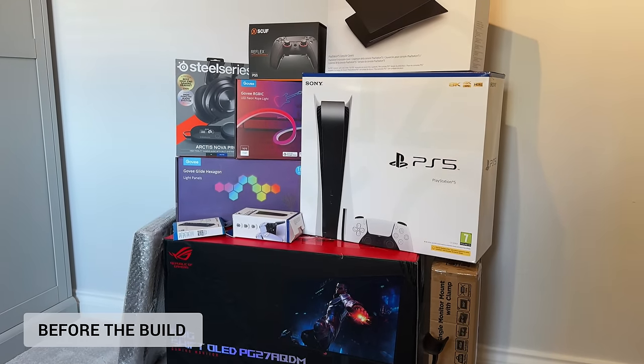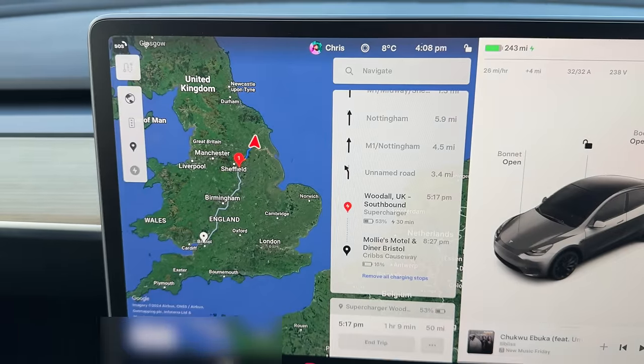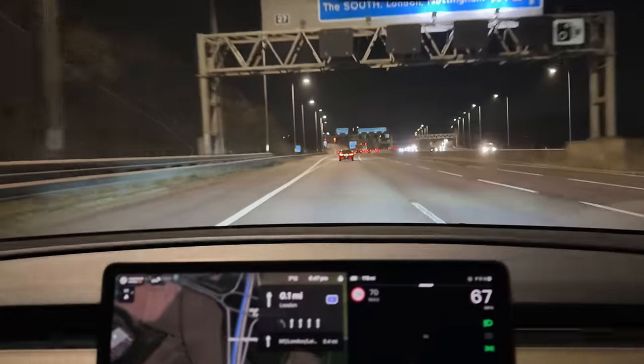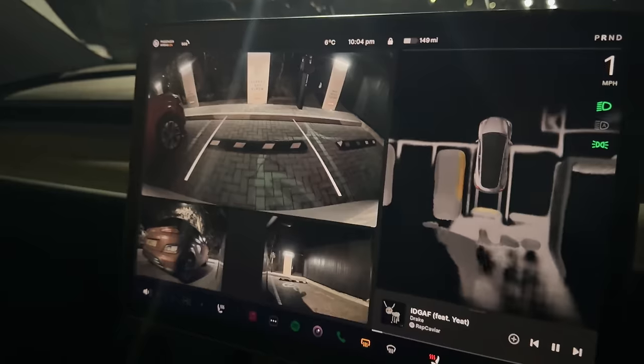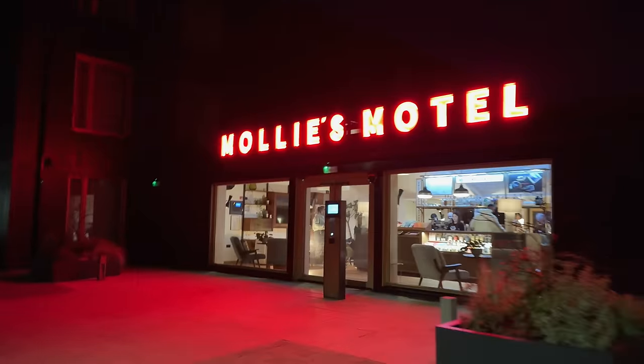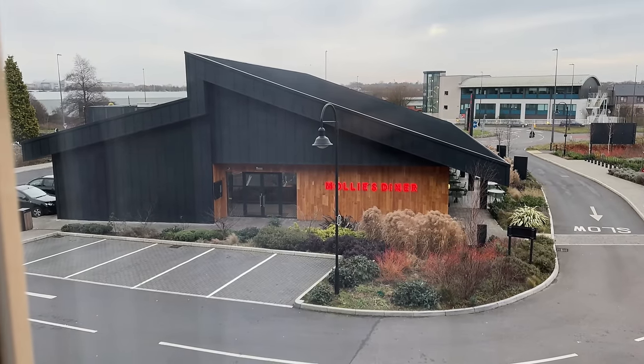Here's some of the gear that I'll be taking with me today, and the rest is going to be sent direct to his house. Now I live in York and Brad, who's setup we're building today, lives down in Bristol, which is about 250 miles away. I kind of knew this was going to take more than just a few hours to build, so I booked to stay down there for a couple of days just to make sure we'd get it all done. And the good news is we did, and it turned out really well.